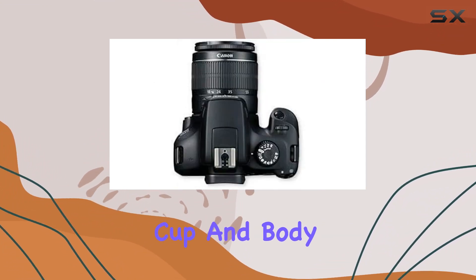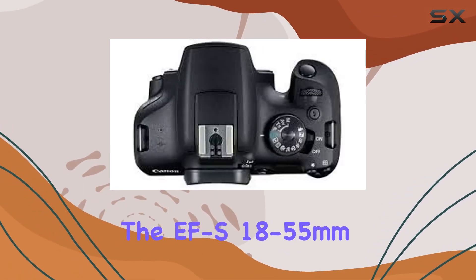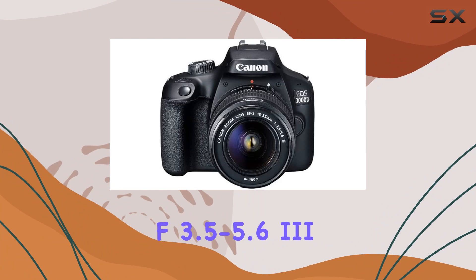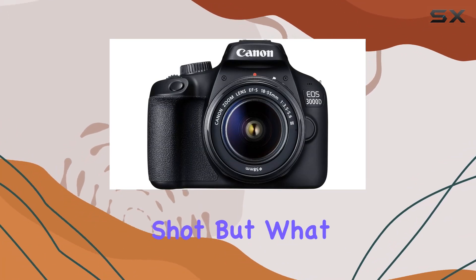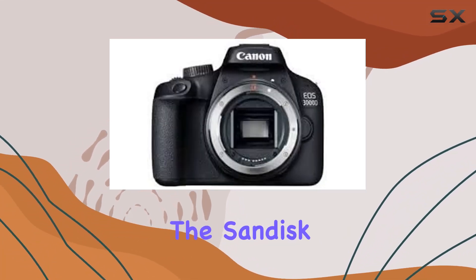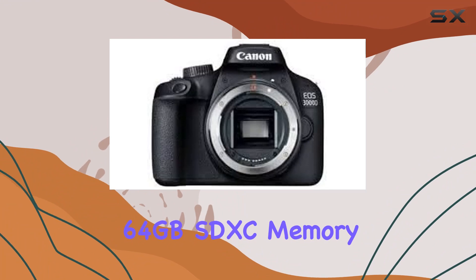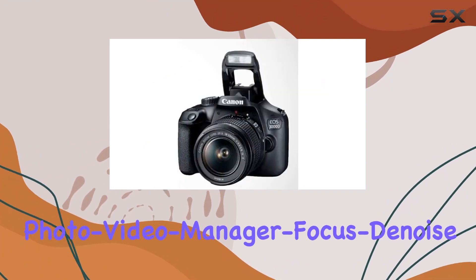The included neck strap, eye cup, and body cap add to the overall convenience. The EF-S 18-55mm f/3.5-5.6 III lens with high-speed autofocus ensures you never miss the perfect shot. What sets this bundle apart are the additional accessories: the SanDisk 64GB SDXC memory card offers ample storage, while the Movavi Photo Video Manager and Focus Denoise 5 software package enhances your editing capabilities.